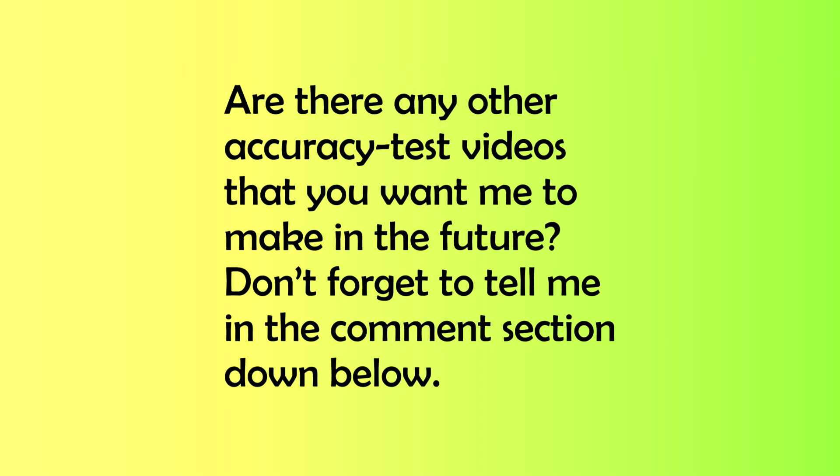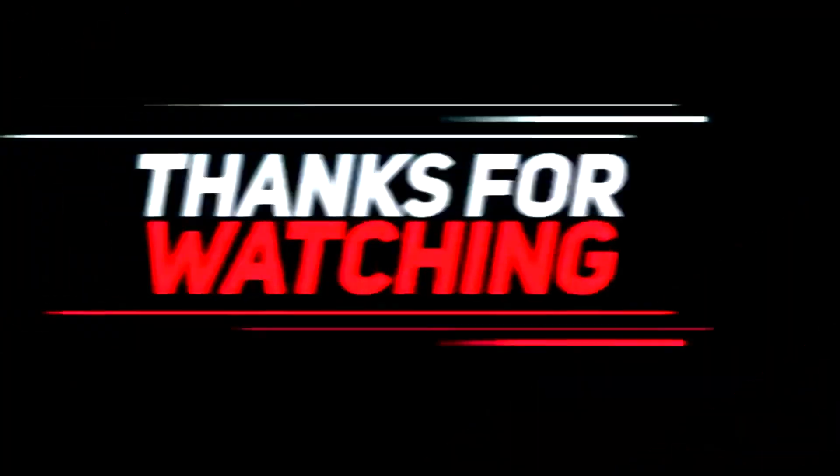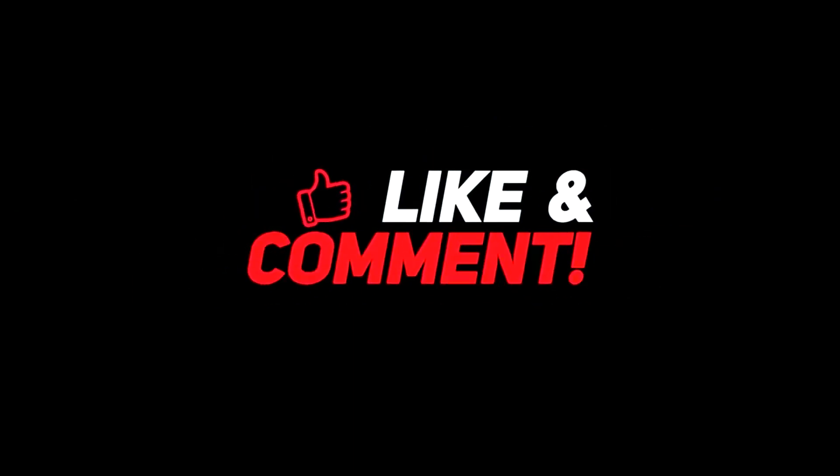Thanks for watching our video. If you liked it, make sure to hit the like button. Are there any other accuracy test videos that you want me to make in the future? Don't forget to tell me in the comment section below. Also, consider subscribing as I make videos on smartwatches and wearable tech, so subscribe to stay updated.